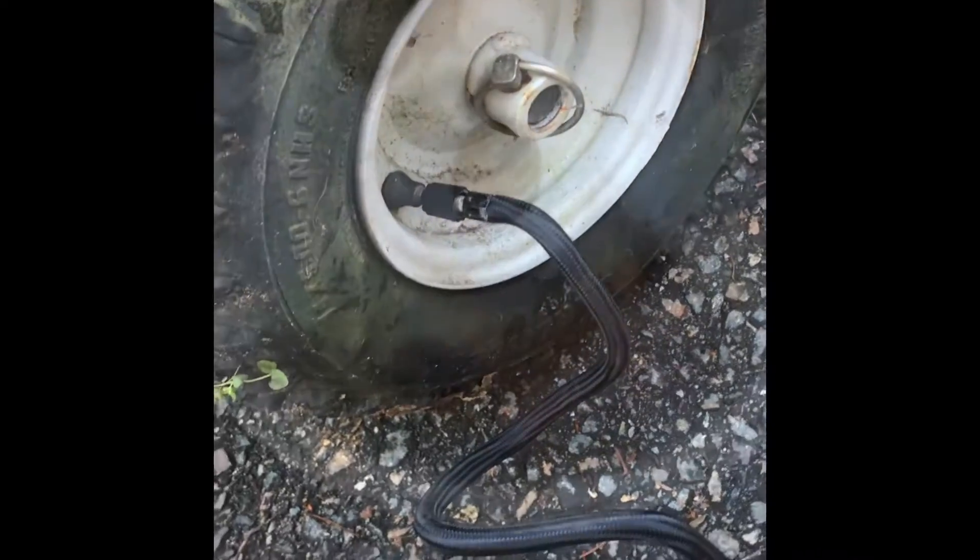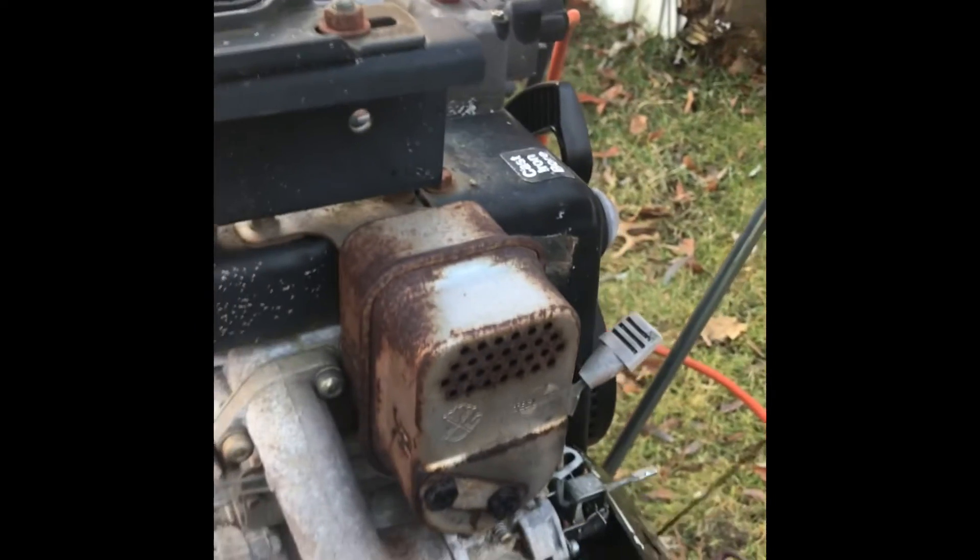All right, we have the Ariens A24 snowblower. We're getting ready to get started here — we checked the air pressure, took a full bowl, cleaned it out, and it was running on its own gas for a short period of time. So it's a work in progress. Stay tuned.